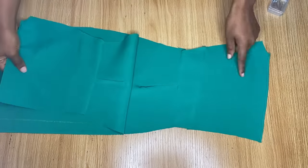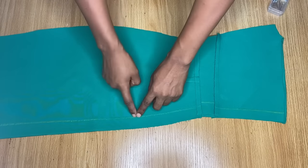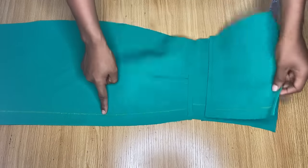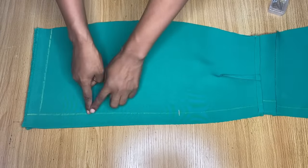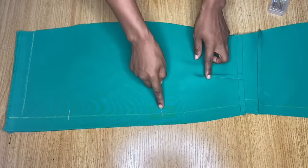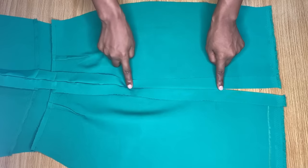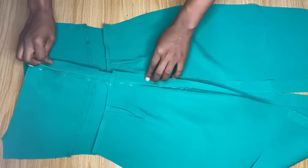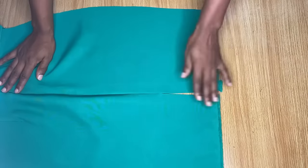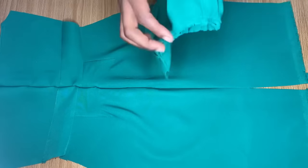I'm done making the stitch and you can see what it looks like on the inside. Now joining the back, I'll leave some space at the top and stitch from somewhere here down to this point, because we also need a slit at the end. I'll mark the space for the zipper at the top, then about five inches down for the slit. After stitching in between, you can see the opening for the slit. I've secured it with hemming gum and I'm yet to fix the zipper at the top of the back.